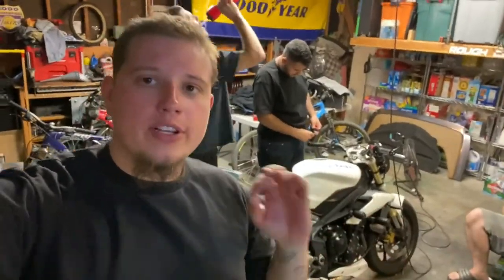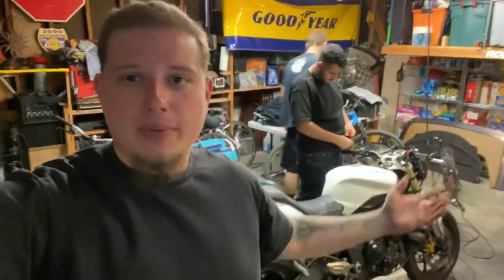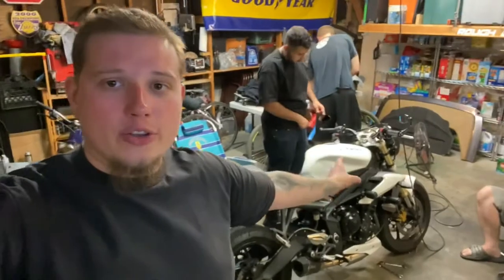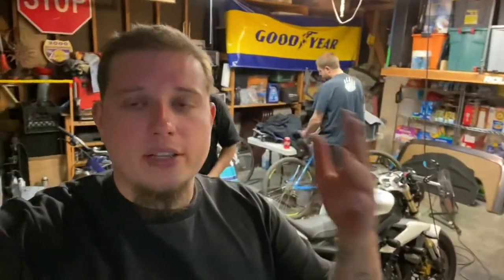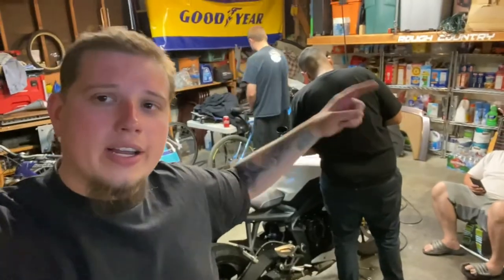The installation was really easy and simple. It's essentially the same thing on any other bike, but this was just to show you the perspective of installing it on the Triumph. If you guys enjoyed the video, don't forget to give it a like and subscribe. Let us know in the comments what you think about the bike, and Fari's channel will be linked down below.